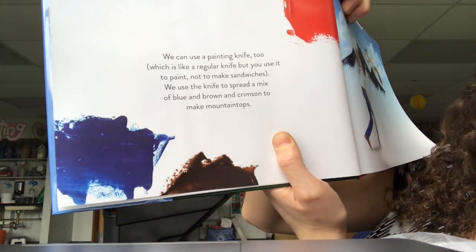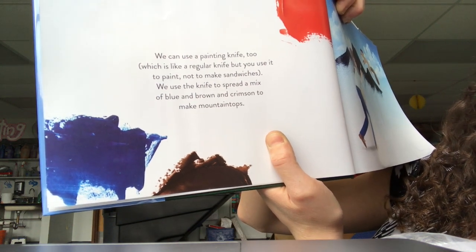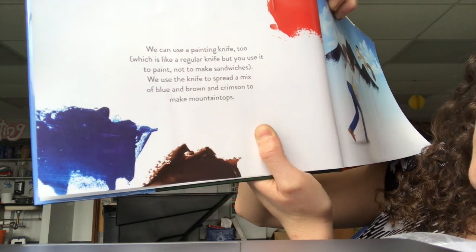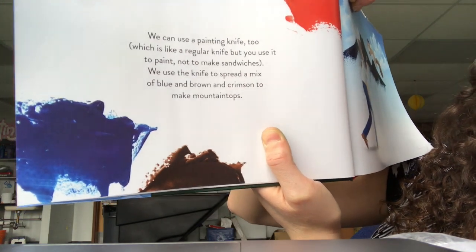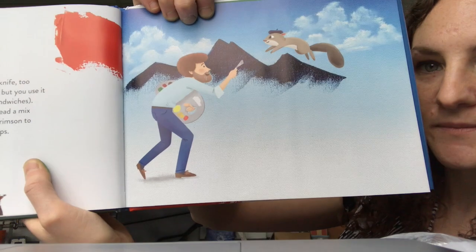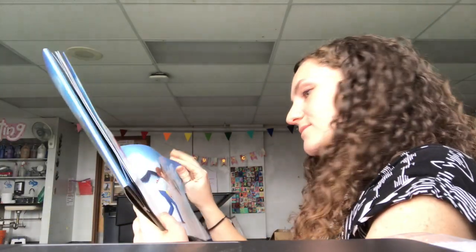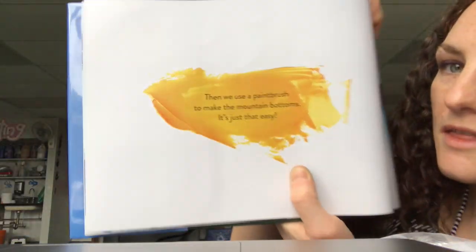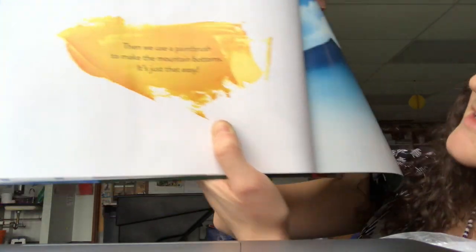We can use a painting knife too, which is like a regular knife, but you use it to paint, not to make sandwiches. We use the knife to spread a mix of blue and brown and crimson to make mountain tops. Crimson is red. Then we use a paint brush to make the mountain bottoms. It's just that easy.